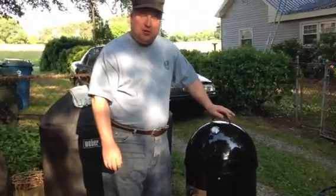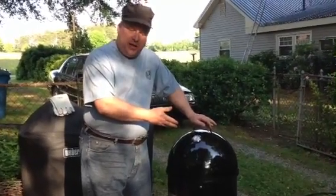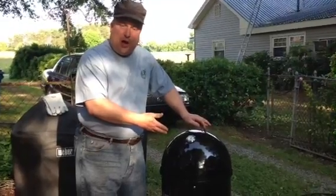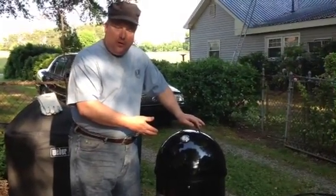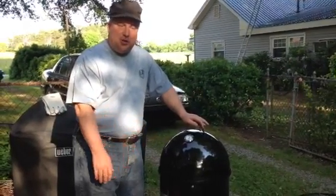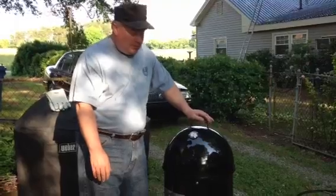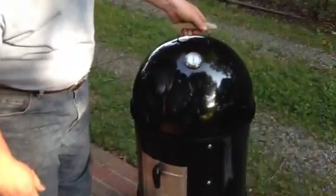We're going to give the folks at YouTube and the viewing public a chance to actually look and see what the final product — the finished product of a southern style pork barbecue looks like after it's smoked for a long, long period of time at about 275 to 300 degrees. So I'm going to ask the cameraman to come in a little bit closer and we're going to take a look at this.